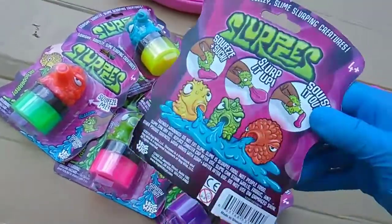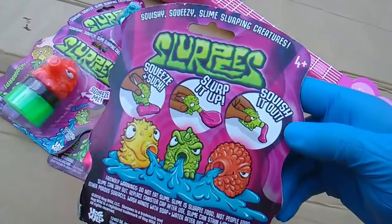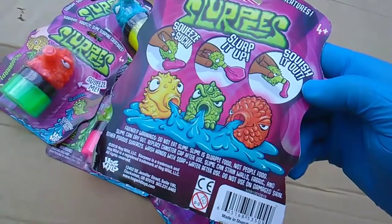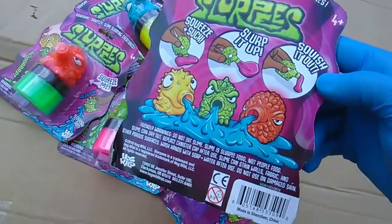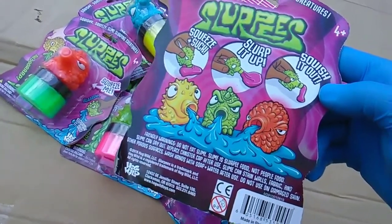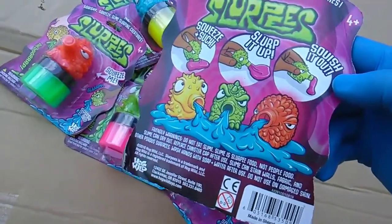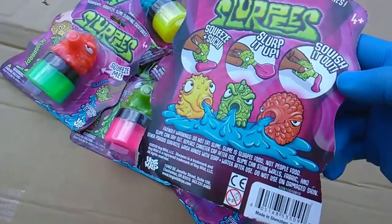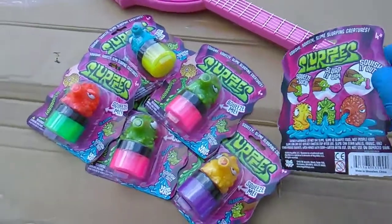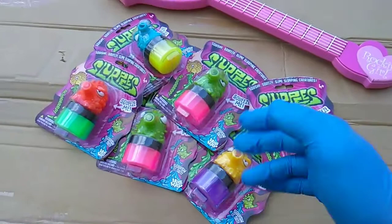These are from Hog Wild — Squeeze Plus Suck, slurp it up, squish it out. Friendly warnings: do not eat slime. Slime is slurpee food, not people food. Slime can dry out — replace canister cap after use. Slime can stain walls, fabric, and other people's hearts. Wash hands with soap and water after use. Do not use on damaged skin.